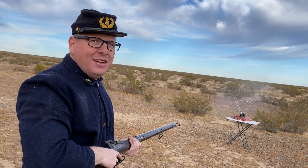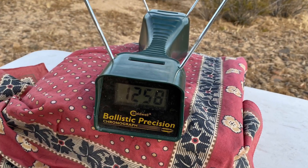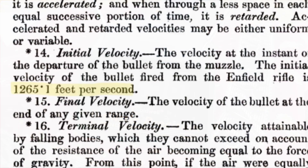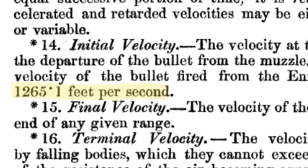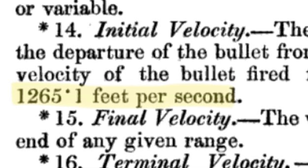Our velocity came in at 1,258. That just worked beautifully — our velocity of 1,258 is within half a percent of the historic figure of 1,265. I love it when experimental archaeology confirms we're doing it right.